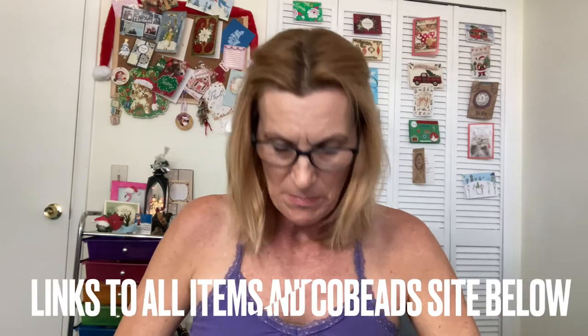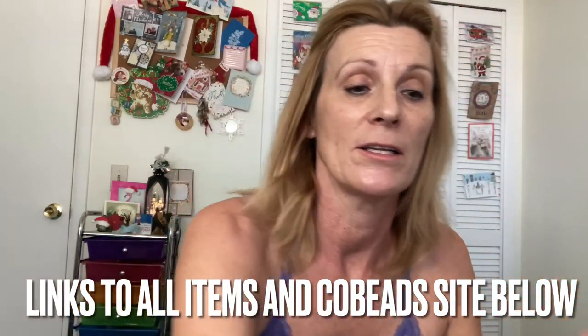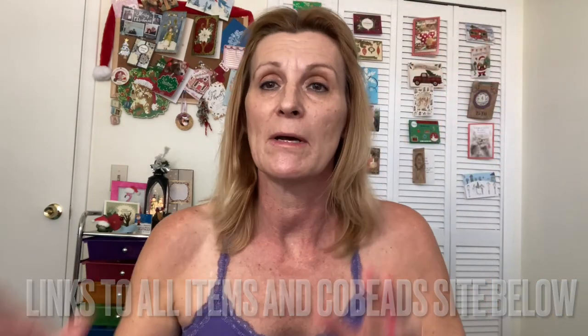I will be putting the links to all the items that I found on there and the link to the website. Cobeads — I think it all comes from China, but it got here really quick because I had just ordered it. It got here super quick. I'm excited to get working on some stuff, and then I'll have a couple of project shares to show you, so those will be coming up soon.